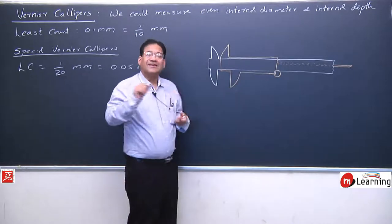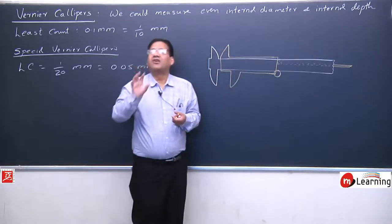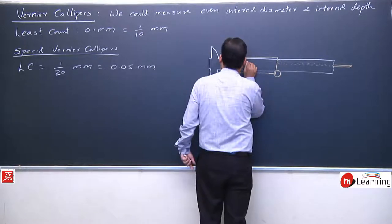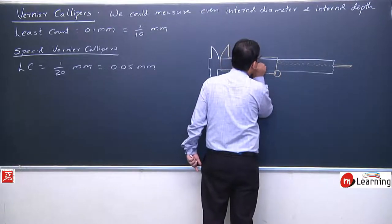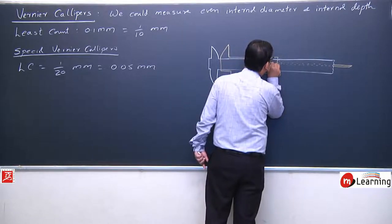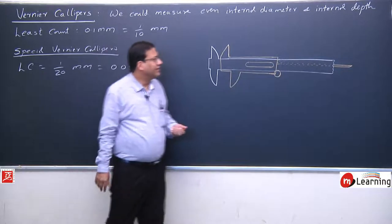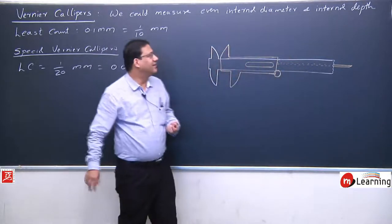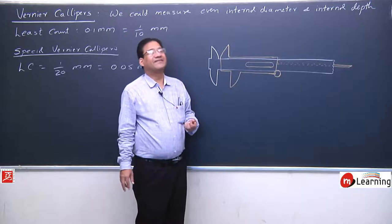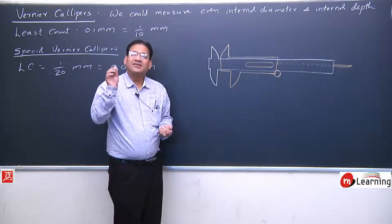The movable strip is also attached to a strip which we may call a tail. On this movable strip there is also a scale, which we call the Vernier scale. There is a hollow space on the movable strip, and through this hollow space both the main scale and the Vernier scale are visible to us. This is how a Vernier Caliper looks.